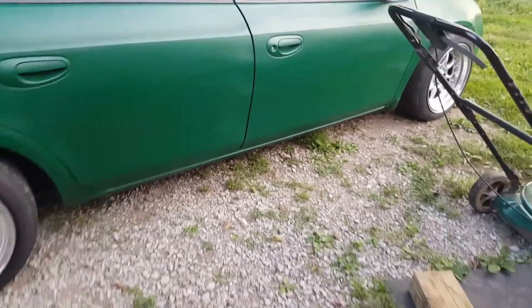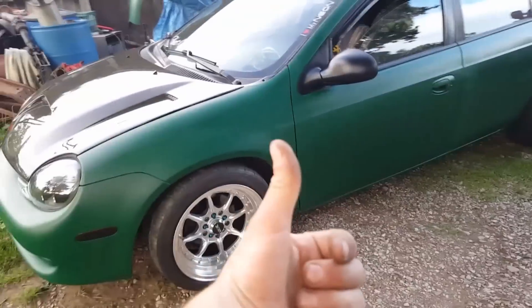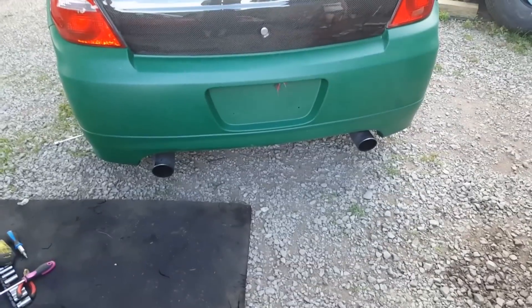Now we just need some RT side skirts to go down the side and an RT front bumper or some kind of lip for the front bumper and this thing will be perfect — even looks great with my tag on there. Thumbs up for Shay's car, subscribe for Shay's car. If you like it, give it a thumbs up. Peace!